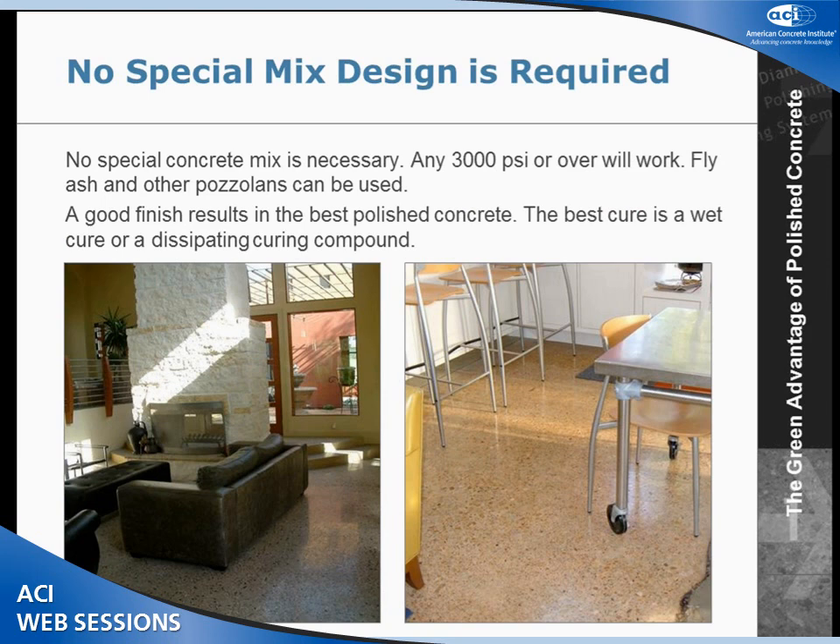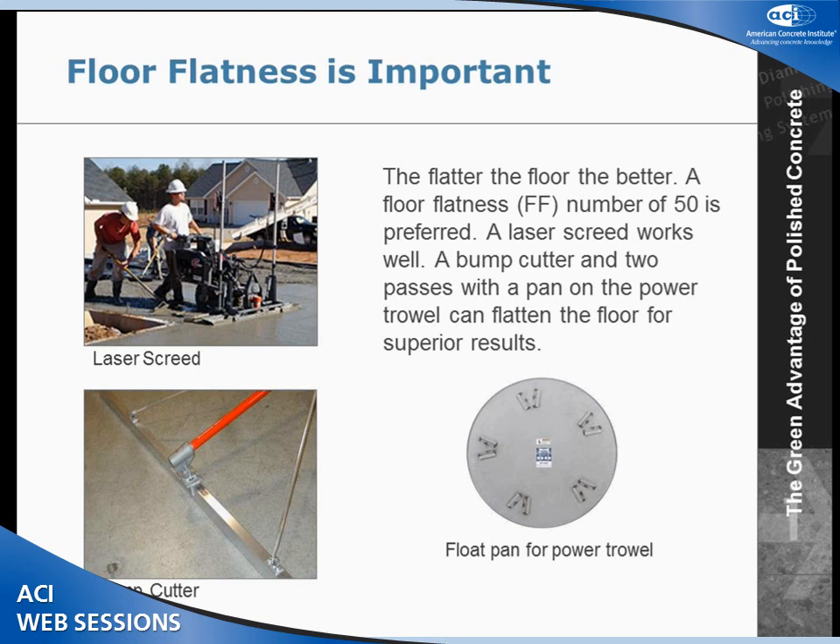We don't really require special mix design. Anything 3,000 PSI will work. You can use fly ash or pozzolans in the mix. We do care about how it's cured — we want it cured properly. A wet cure is by far the best. We also care about floor flatness. We prefer an FF number of about 50, which is about an eighth inch in 10 feet. The best way to get a flat floor is using a laser screed; another way is to use a float pan on the bottom of a power trowel.